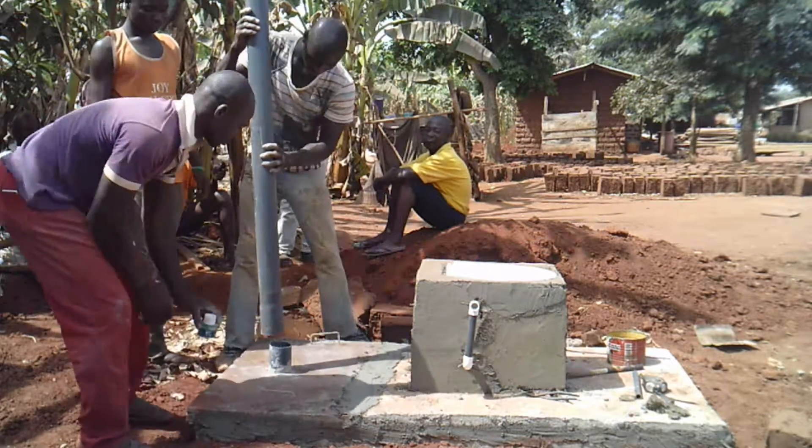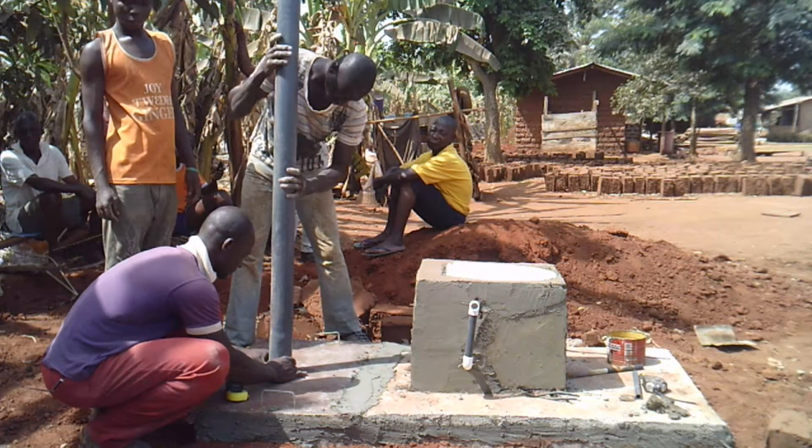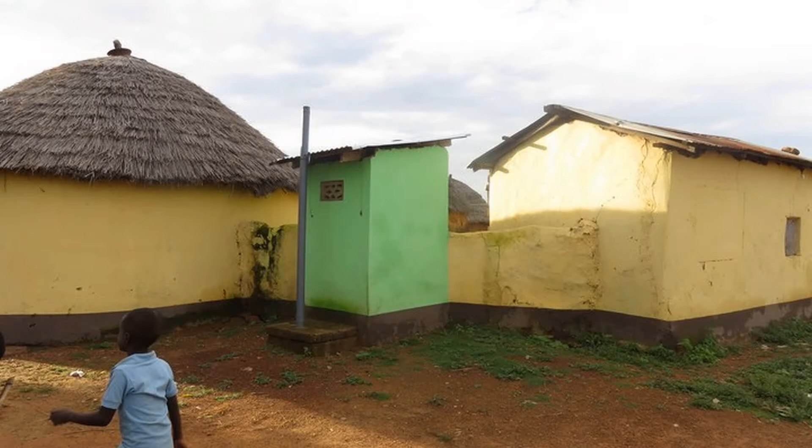There are no flies, no smell, no mosquitoes because the earthworms are breaking down the human waste in the compost. The vent is an exhaust. Thank you for watching Episode 8 to learn about installing the access panel for the Microflush Toilet.